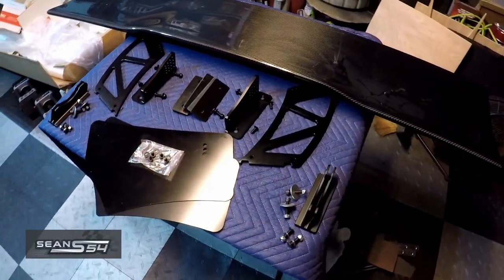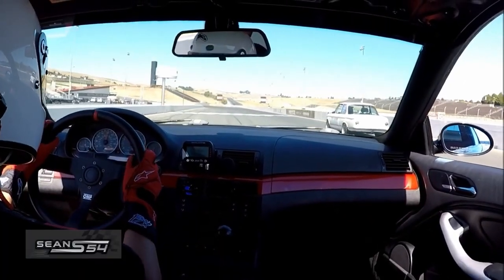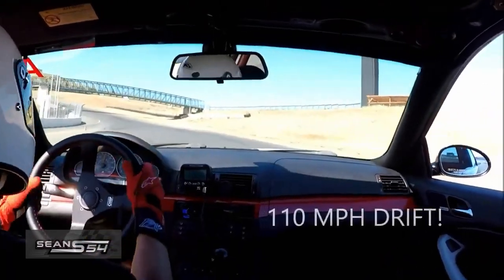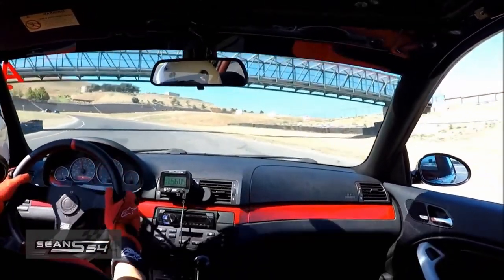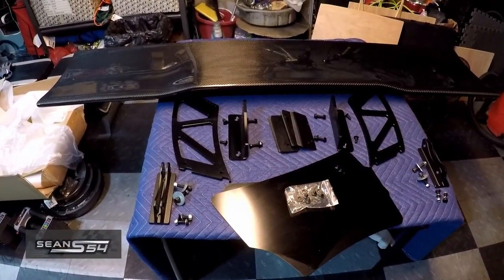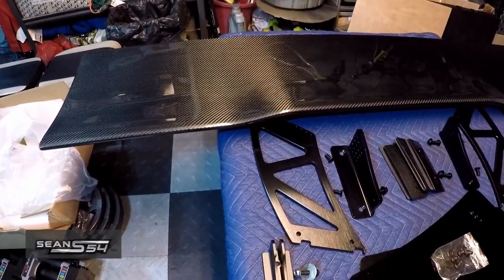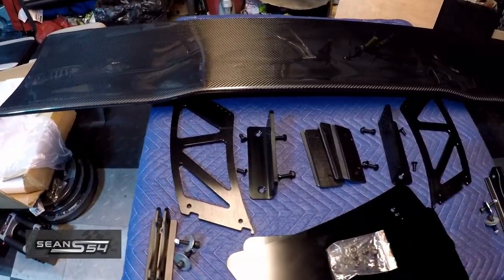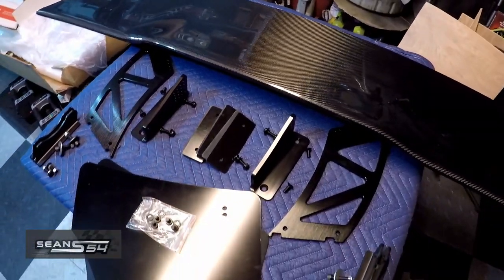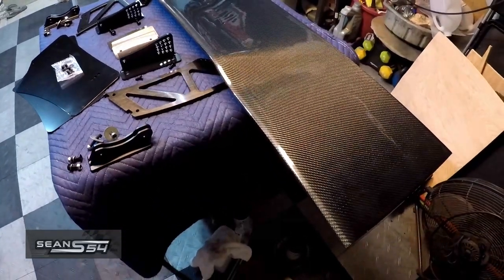Unfortunately, because I sold my Bimmer World wing, I had to pick up a new wing. I tried tracking before with no wing and nearly lost control at Sonoma up the hill, turn 2, going over 100 miles an hour. To get back into tracking I had to pick up another wing — this time from ECS Tuning. It has a 3D airfoil and it's universal, so it's more modular and I can customize it. I like the look of the 3D wing, and it's a little different than the 2D wing I ran before.